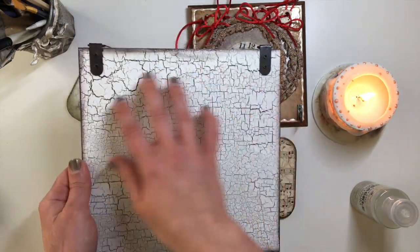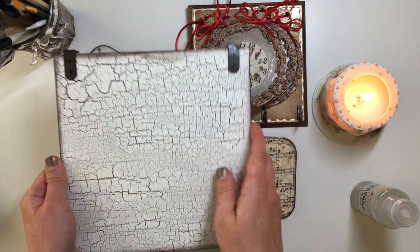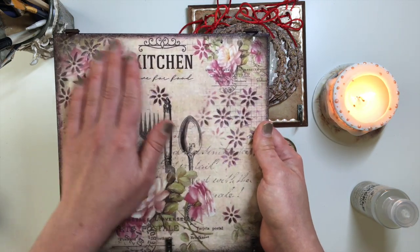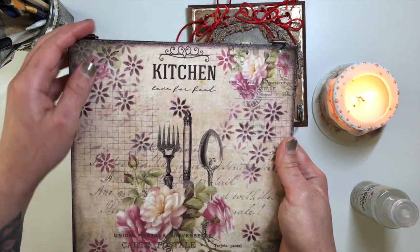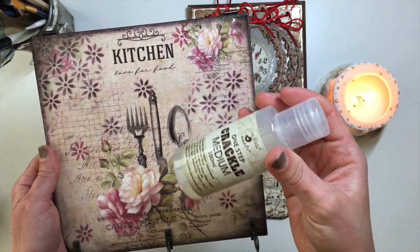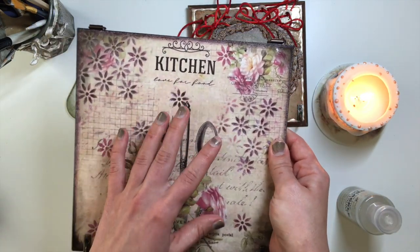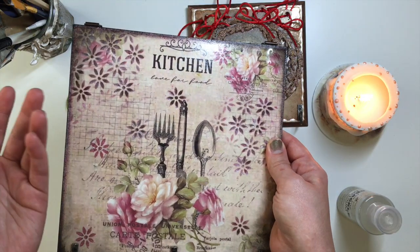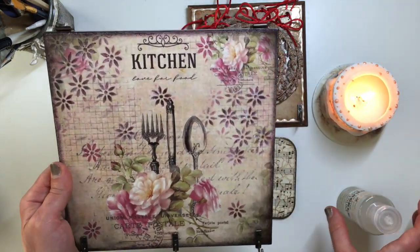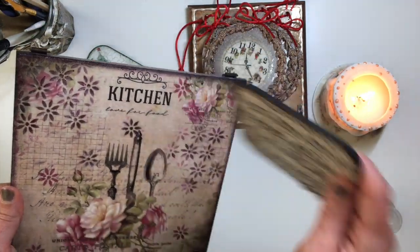Most of the time people will only use one-step crackle medium on painted surfaces. I would not be able to do one-step crackle on this side, because in order to achieve a cracked look using one-step crackle medium you need to use two different shades of paint, otherwise it just doesn't work. So you can't apply one-step crackle medium over decoupage and then get cracks like you would on paint.